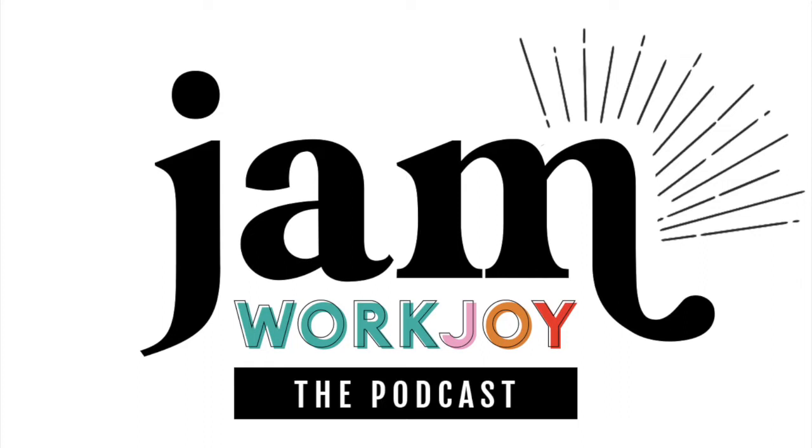Welcome to the WorkJoy Jam podcast. I'm your host and founder of Create WorkJoy, Beth Stalwood.